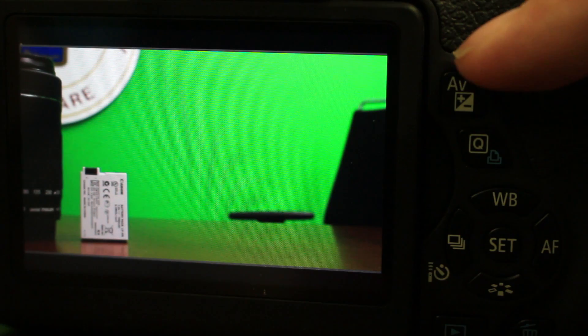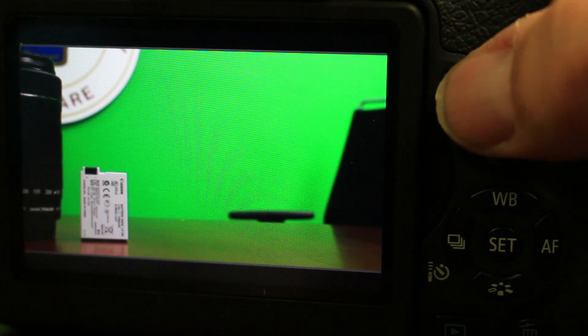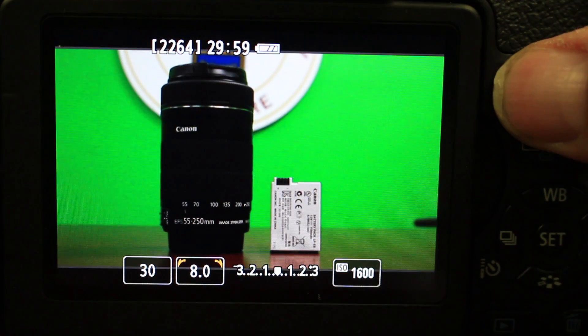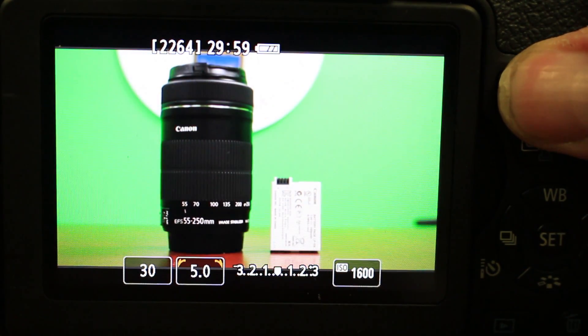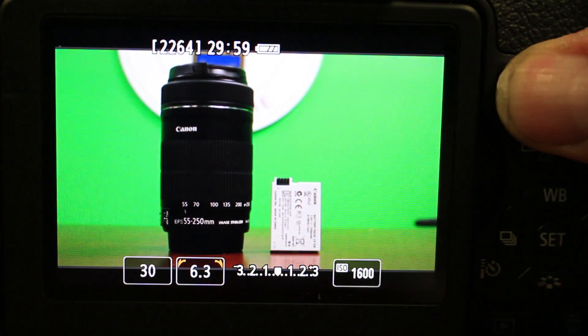After shutter speed, it is time to check your aperture, which can be adjusted at the top right corner of your LCD screen. Hold in the AV button and spin the shutter speed wheel to the desired number.